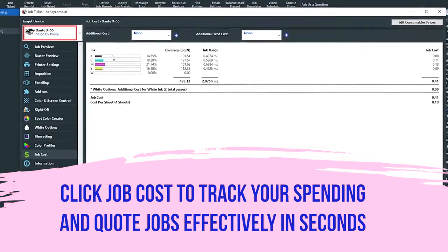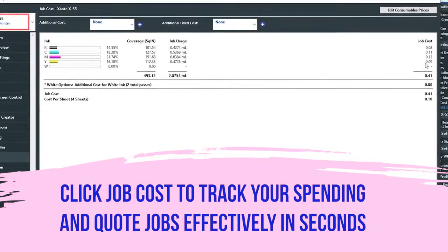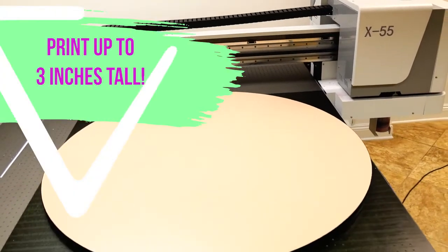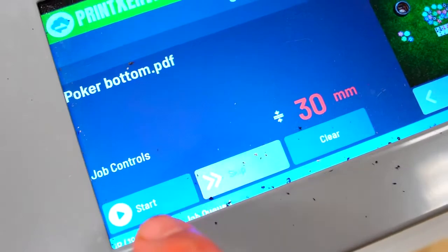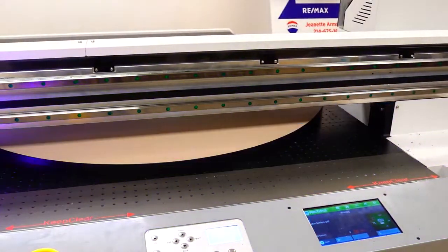IQ's built-in job costing feature allows you to maximize profitability on every job before production begins, with to-the-penny cost analysis. With an adjustable head height of three inches, the X55 offers increased versatility, proving that the X55 is not just for signage.